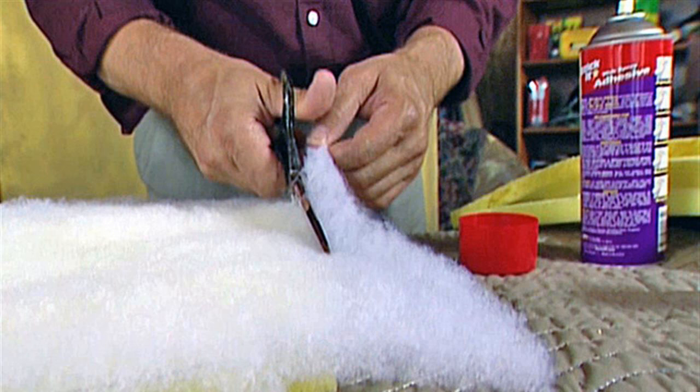Step 6: Position the fabric on a hard surface with the wrong side of the fabric facing up. Step 7: Place the padded side of the seat down and center it over the fabric. Step 8: Pull the top of the fabric over the seat and staple the fabric to the seat in the middle and at both ends.